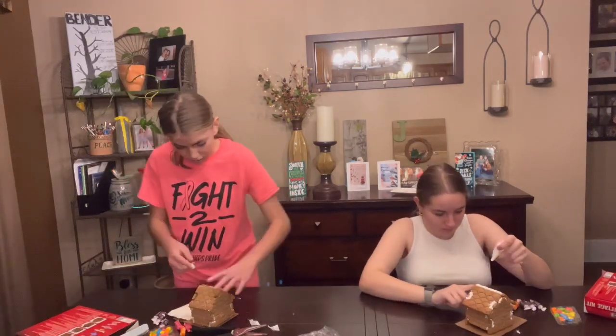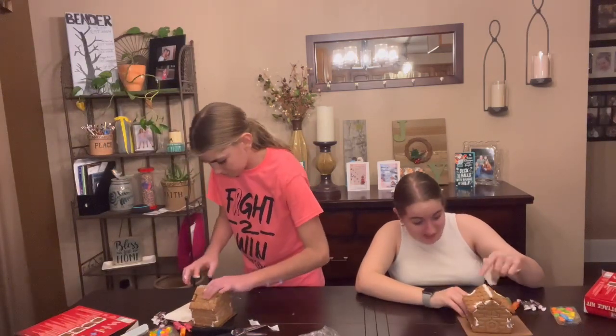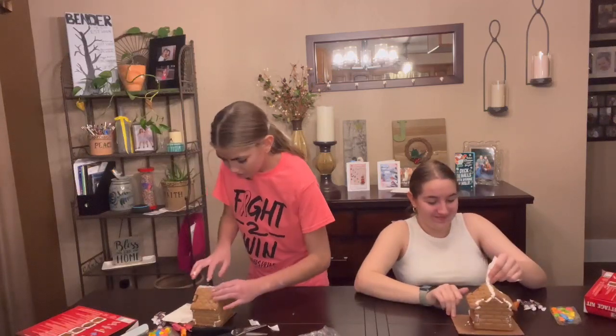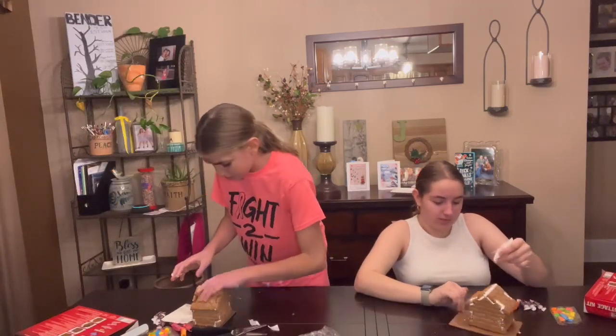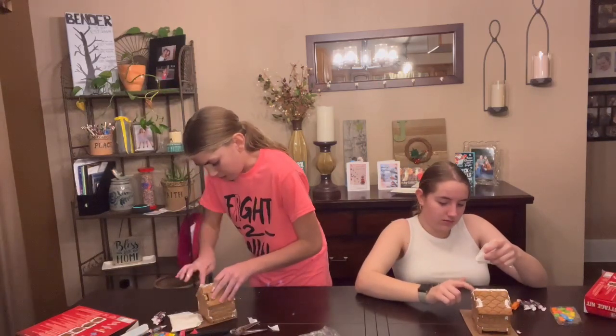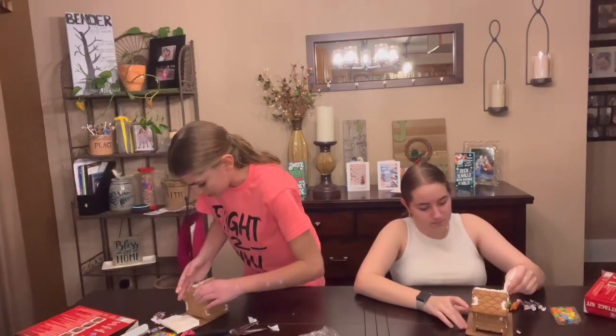Hey Bri, who's your crush? I don't know. Yeah, you know. Is it Drew? He's close. Does Bella and Drew like each other? I don't know. They seem to do everything together. Maybe they're just best friends — they're really good friends, actually.